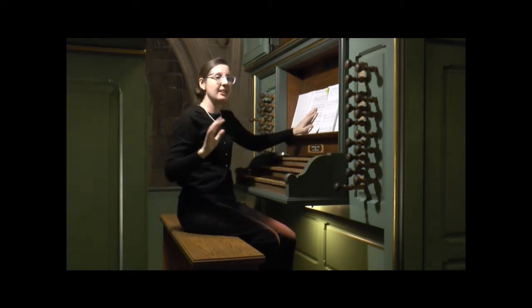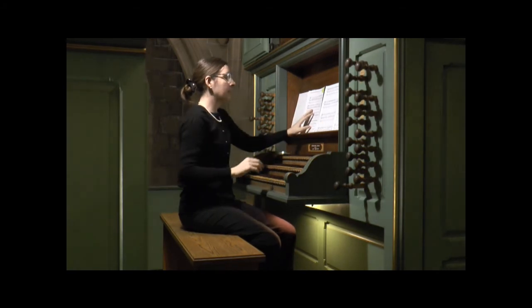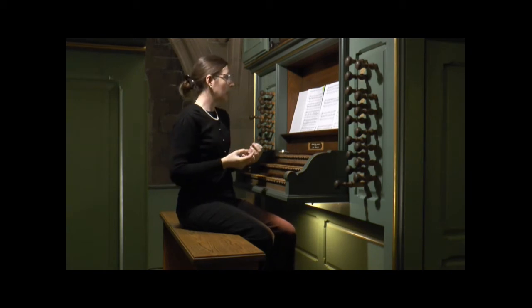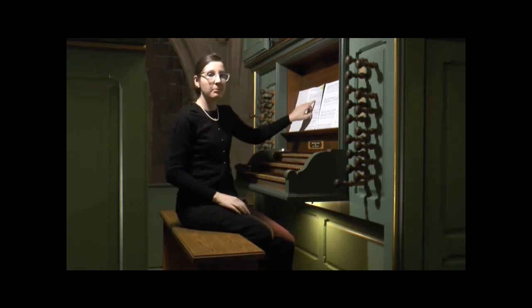Beckmann uses that idea of chromatic inflections and takes it to a whole new level within his contrapuntal design. This is a five-voice texture with the cantus firmus in the bass.